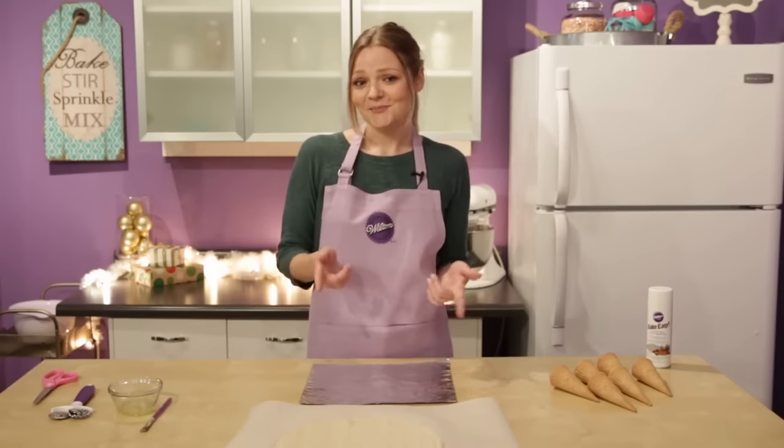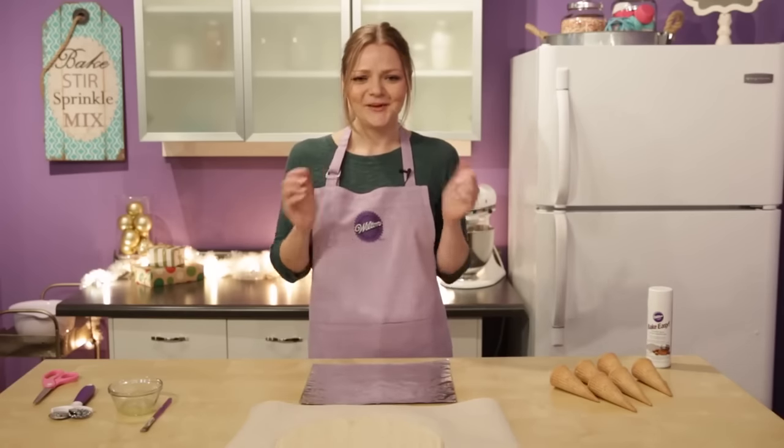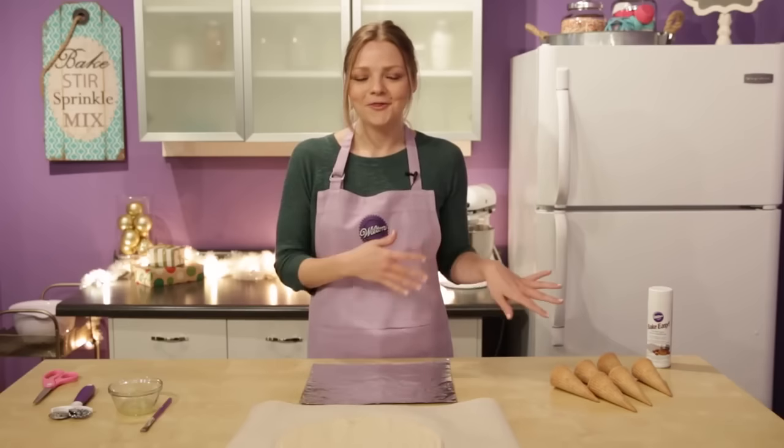Hi everyone, it's Monique. Do you like pie? I like pie, but you're probably thinking, okay Monique, pies are so Thanksgiving.